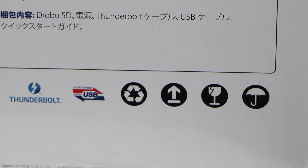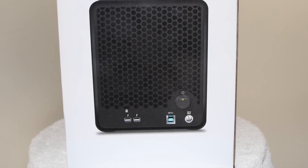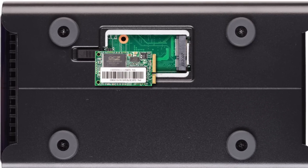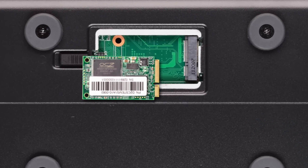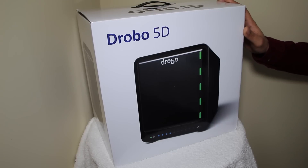With the 5D, Drobo have taken everything great about their previous products and updated the package with a pair of lightning-fast Thunderbolt ports as well as high-speed USB 3. They've also added a unique feature called data-aware tiering which lets you use an mSATA SSD to speed up your read and write speeds by using it almost like a cache that will speed up access by keeping commonly used files and thumbnails on the SSD itself, similar to Apple's Fusion Drive. More on this later.